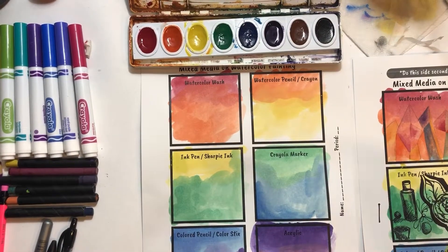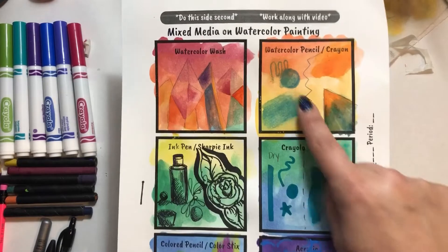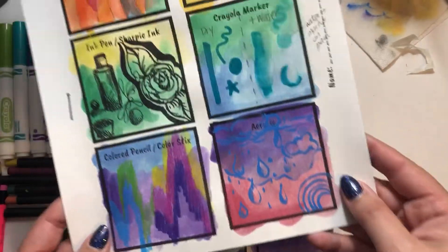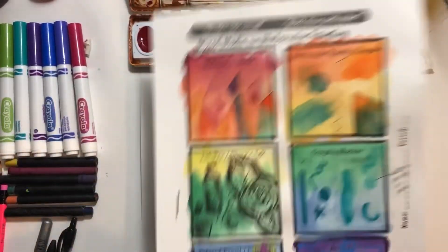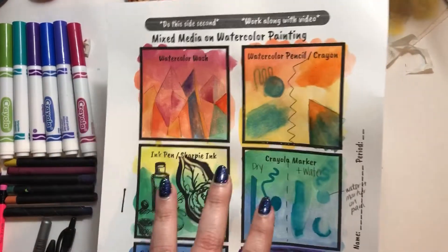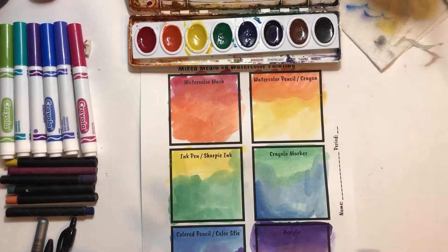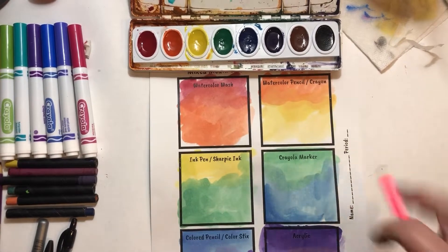When working on our watercolor mixed media, it is important that you have something to draw. It can be something as simple as drawing a sphere and showing shadow, a crystal, some bottles, abstract things, rainbows, or raindrops with shadows. You want to actually be drawing something because it helps you understand what these different materials can do on top of watercolor if you're trying to replicate something or draw an image. I'm going to draw some little crystal formations in pencil on every square.